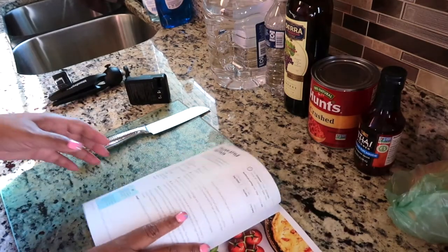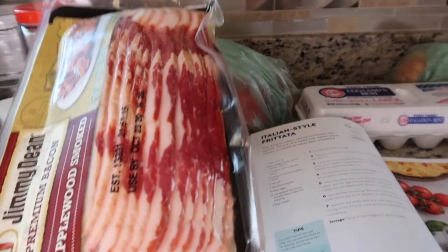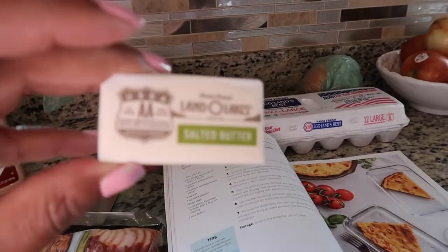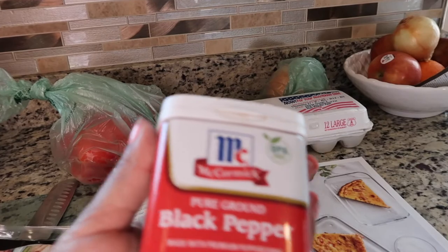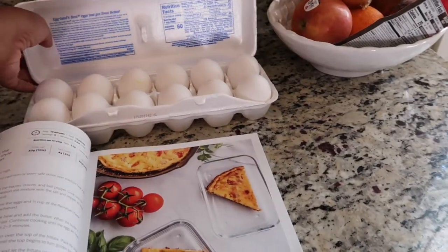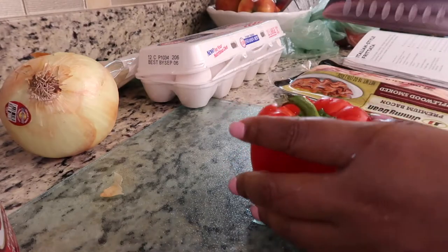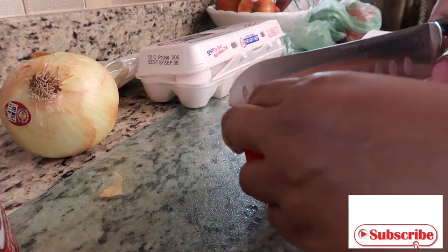Here are the things that we're going to need: first we're going to need bacon, butter, black pepper, salt, nine eggs, bell pepper, and an onion.